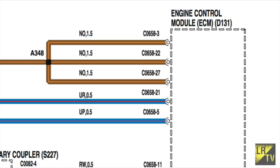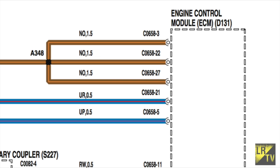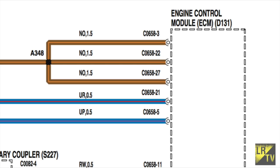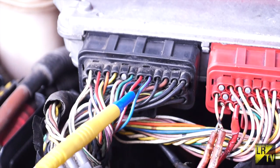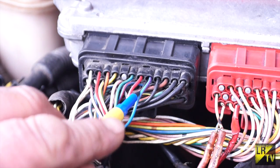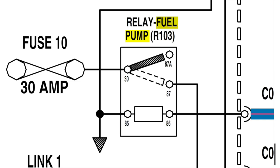From the ECU, from the black plug, connector CO658 pin 5 is the signal wire which tells the relay to trigger — it's a trigger wire. It's blue with a purple tracer. We always pin stuff from the back when we're doing diagnostics, never from the front. From our connector and wire from the ECU, we go to pin 86. When it's energized, it goes to earth, pulls the switch down from pin 30. Main feed, it goes to 87, and then it goes off to the fuel pump.